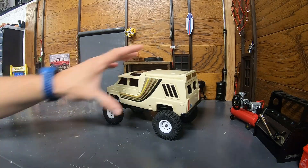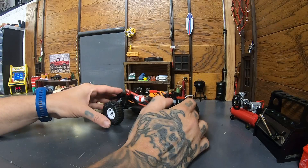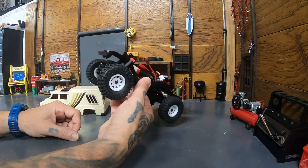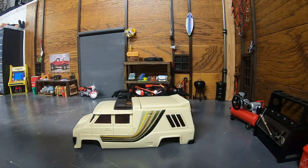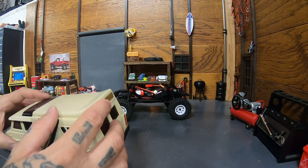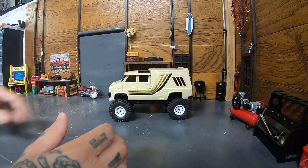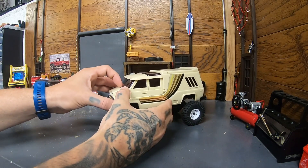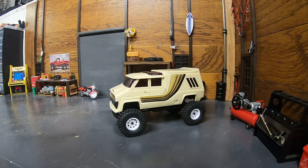So just a quick video to kick off this series — I want to build a van and that body's really cool, so we're going to do it. Thanks for watching and we'll see you in the next one.